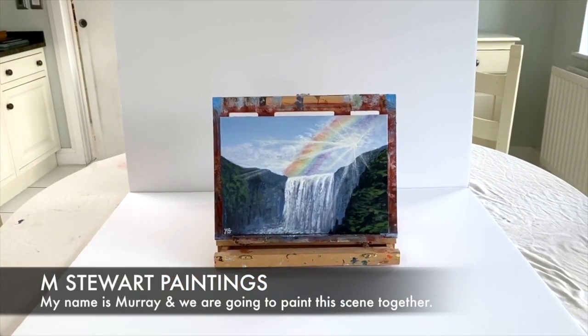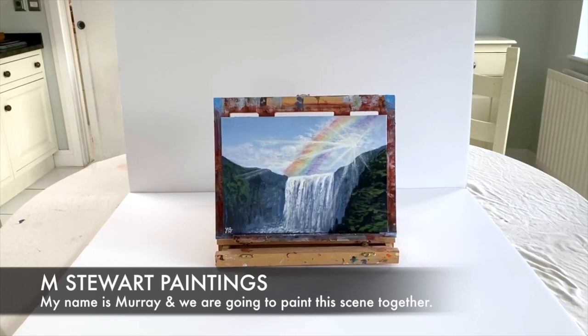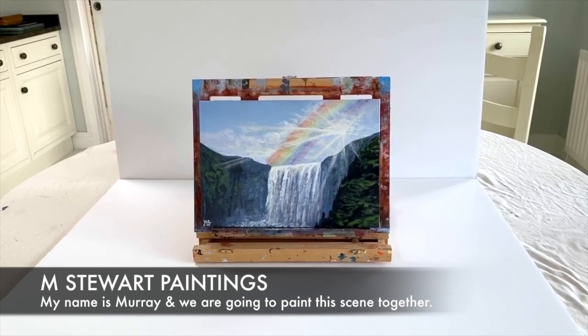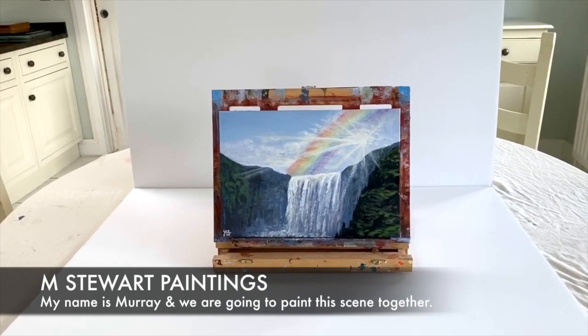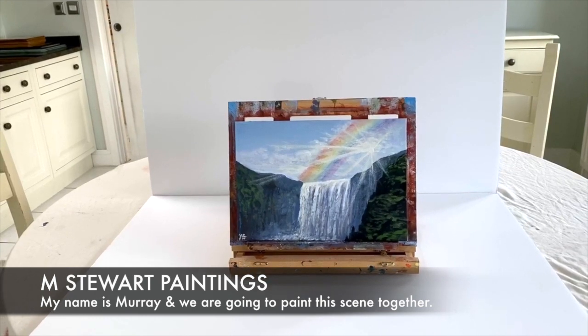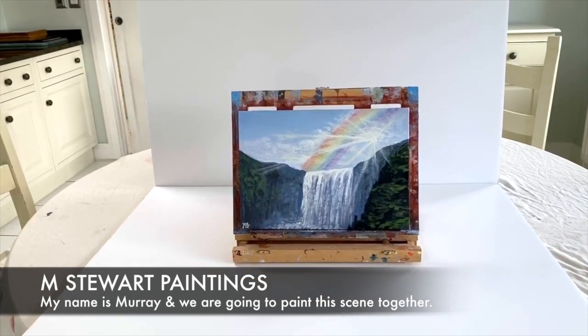Hello everybody, it's Murray here from Emschurt Paintings. On today's acrylic painting tutorial I'm going to teach you how to paint this gorgeous waterfall landscape scene. I'm going to teach you how to use tones to create realism and create this gorgeous rainbow. So let's get into it.